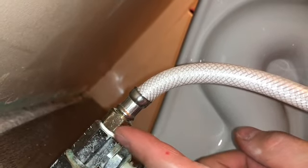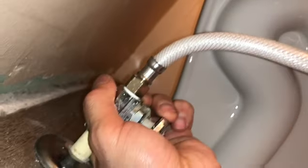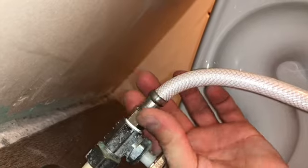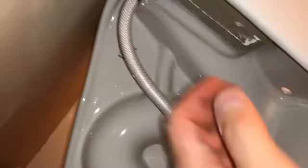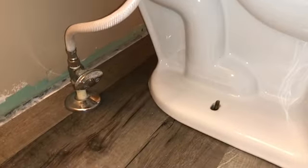You can see the thread tape on here. Wrap it around four to six times, then crank it on. Make sure you hold your hand on the pipe when you do it, and use a pliers on the nut — turn it clockwise. I got this on and I feel safe about it, but I'm going to keep an eye on it. Any time you're dealing with plumbing, make sure it's done correctly.